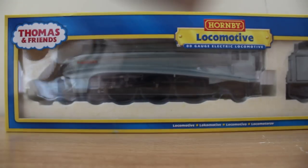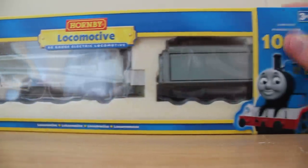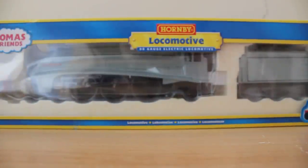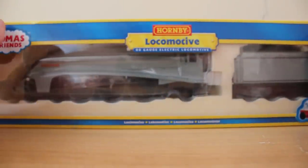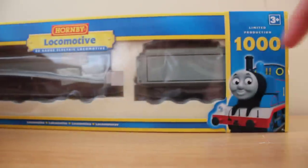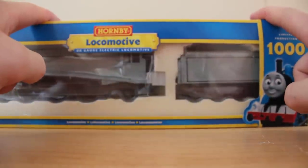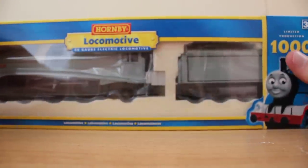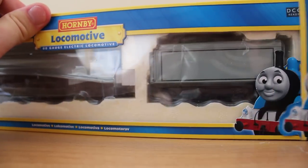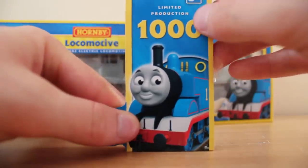There it is. Now it is in the new style box that was released last year when Murdoch and Dart were released, with the CGI Thomas logo here. The only difference between this and the releases last year is that there is a limited edition flap right here, which can obviously be taken off.